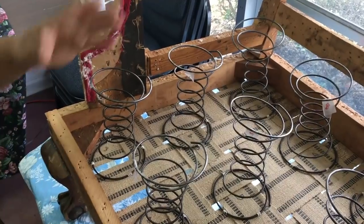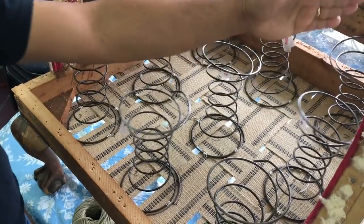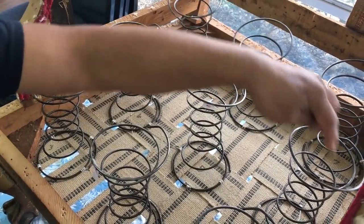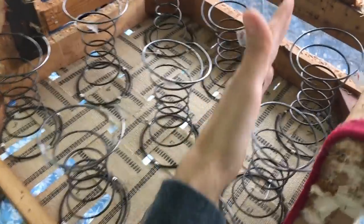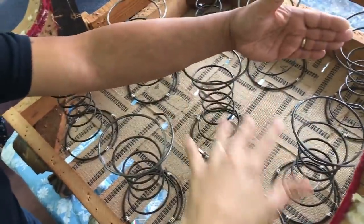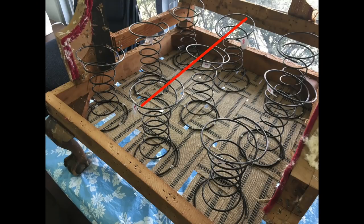Next he figured out how many pieces of spring twine we actually need: 'How many pieces do we need? One, two, three, four, five, six, seven, eight, nine — how are you calculating? Ten, eleven, twelve — every combination of two or more. So that's one, two, three, four, five, six, seven, eight, nine, ten, eleven, twelve. Okay, so twelve pieces at that length we measured.'